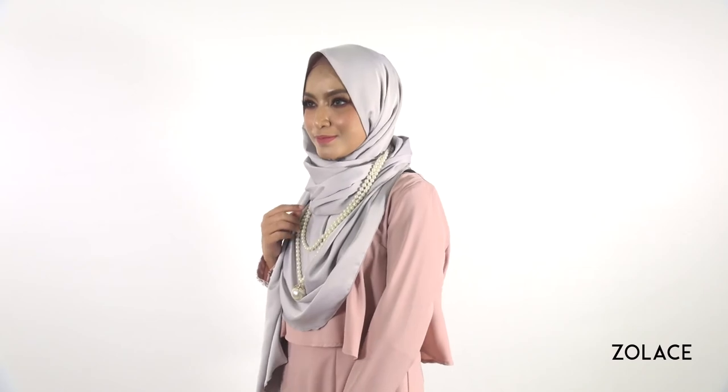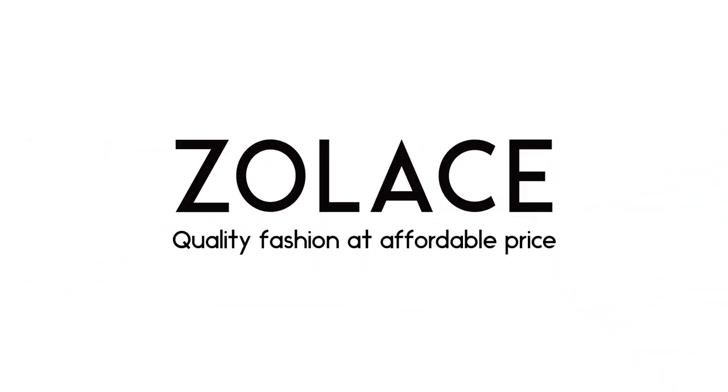And that's it — you're done! I'm sure you know that Raya is around the corner, so make sure to start practicing this look now so you can wear it for the upcoming celebration. We hope you enjoyed this look and would love to hear your thoughts in the comments. Remember to check out our necklaces, accessories, shawls, and more on Zolaise.com. Subscribe for more, and we'll see you next week for another edition of Hijab Friday!